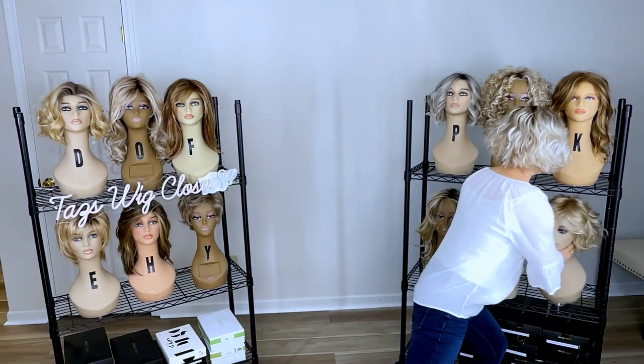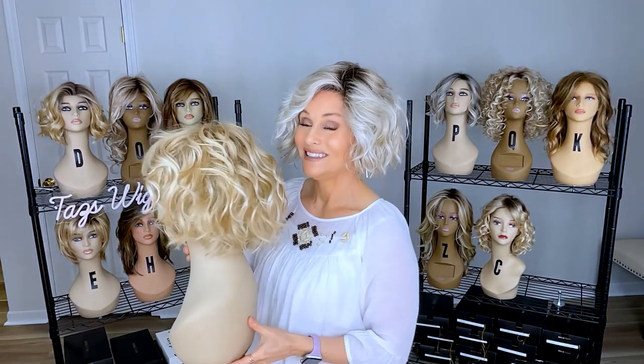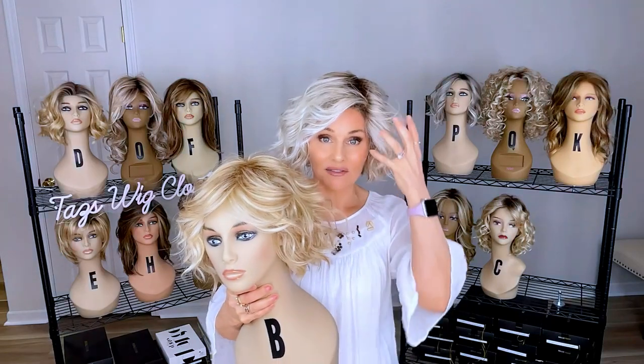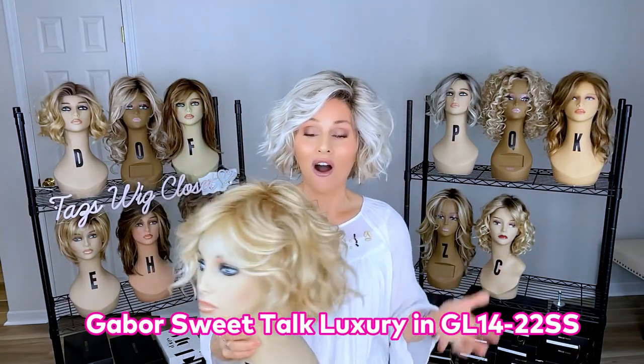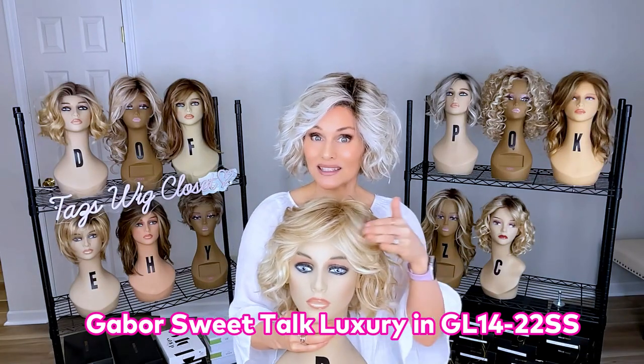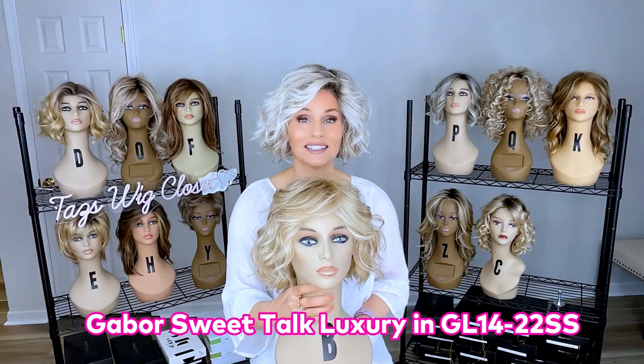Now let's take a look at the Gabor Sweet Talk Luxury. Similar style, almost identical in the specs — they're both seven inches off the front and both 9 to 10 inches overall. This one is in the color GL 1422SS, in case you're interested in that.